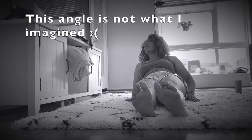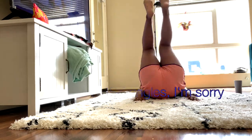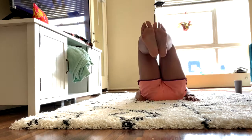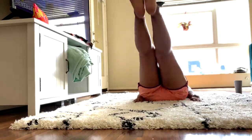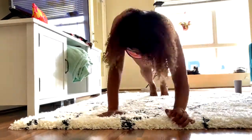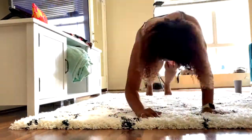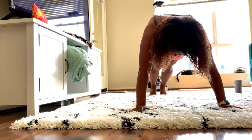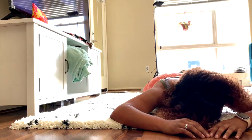I tried not to waste any time. Unfortunately this whole video is a really bad angle, sorry about that. But anyway, this is my first day of the workouts.